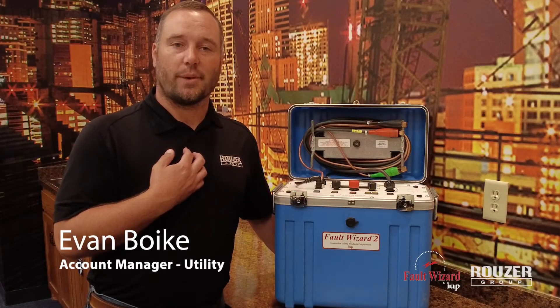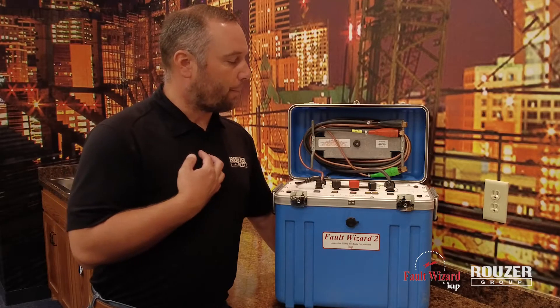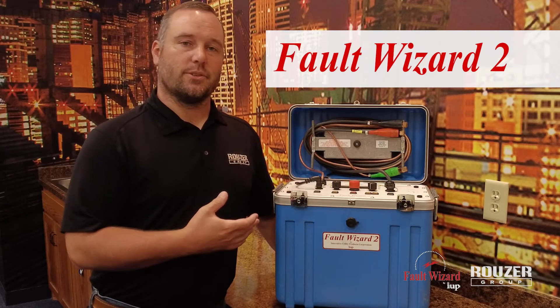My name is Evan Boyk, Utility Account Manager with the Rousa Group, here to talk about the Fault Wizard 2.